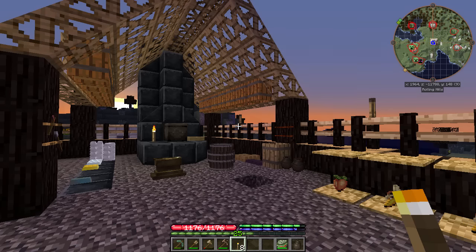Hello everyone, FunShineX here. Welcome back to Terra Firma Craft. We're playing the Terra Firma In Motion Pack created by Grimcore.